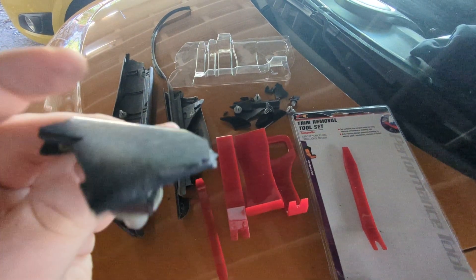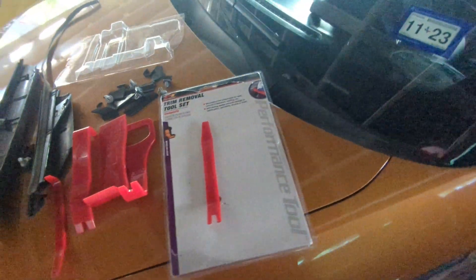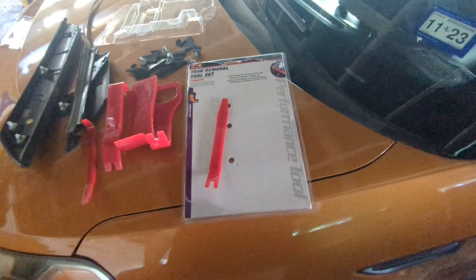On the clear coat you just have to take it apart. There's multiple methods but the one I recommend is getting a pry bar set. This one happens to be from O'Reilly's — it's their performance tool. Not sponsored by them at all. You can use any.